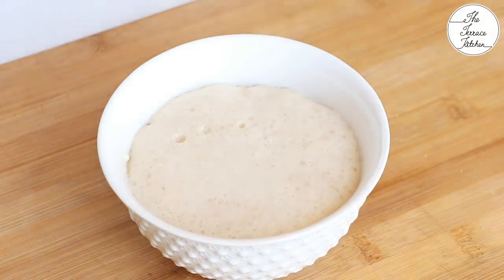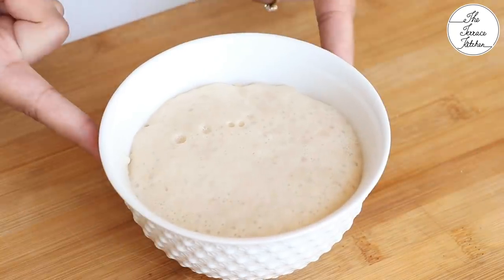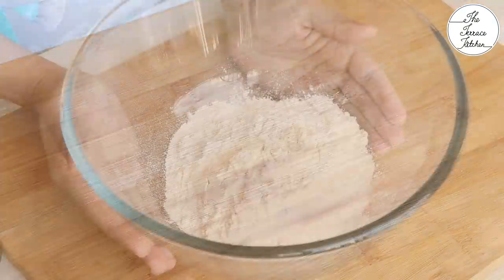After around 10 to 15 minutes, you should see that the yeast activates really well like this. If this does not happen, that means your yeast is not good to use. Please do not go ahead with that.